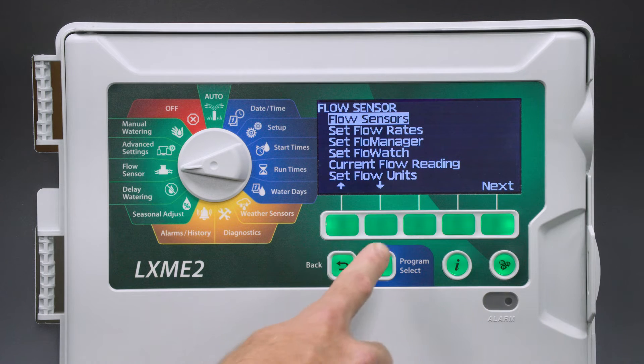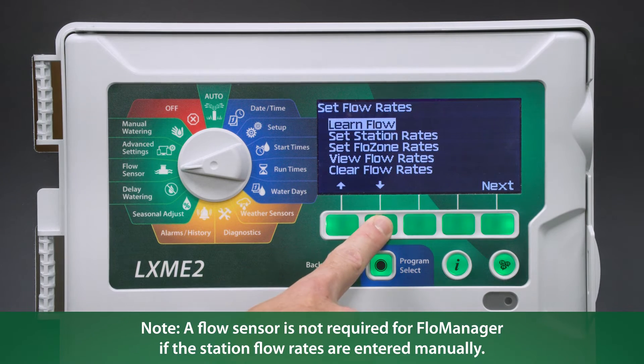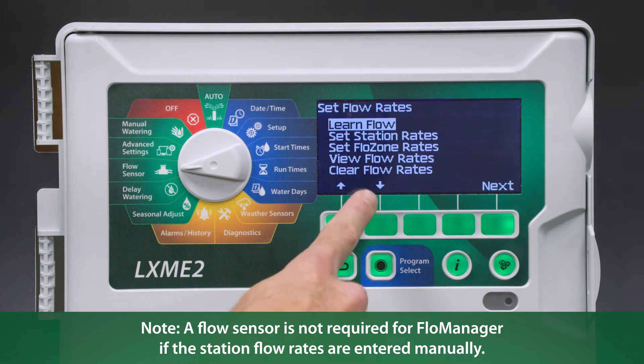The next step is to set up our flow rates. This can be done automatically through Learn Flow, or it can be entered manually through Set Station Rates. Since we already have a flow sensor set up, we're going to use the Learn Flow function.